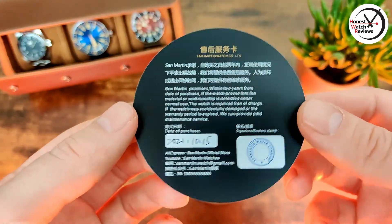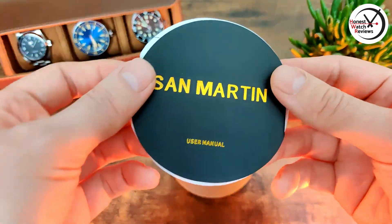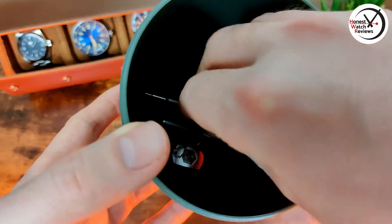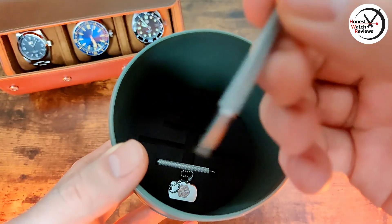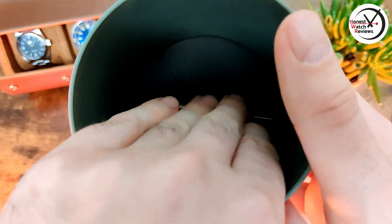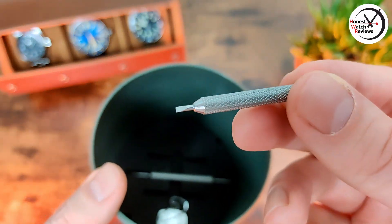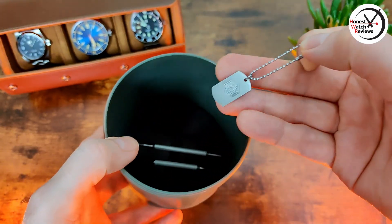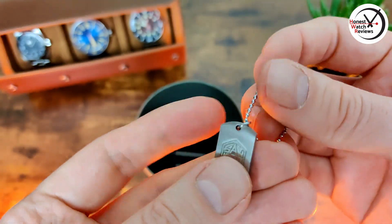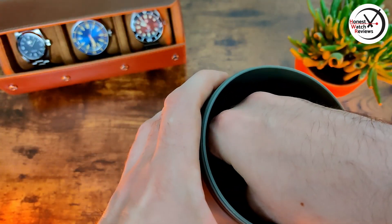We've got the new round warranty card, which is actually dated and stamped, which is good. Then there's the user manual to fit with the new packaging. We've also got some interesting extras: a spring bar removal tool, which is always handy, along with little cards to keep things in place. There's also a little stubby screwdriver — they work really well — and a little San Martin tag which is actually metal, quite a nice touch, with its own space so it won't be rattling around.